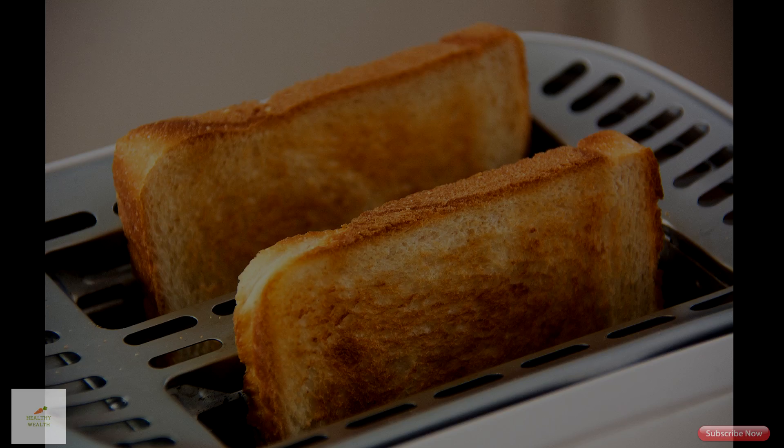To enjoy this mix, you can spread it on toast, use it in a salad dressing, or add it to your favorite granola recipes.